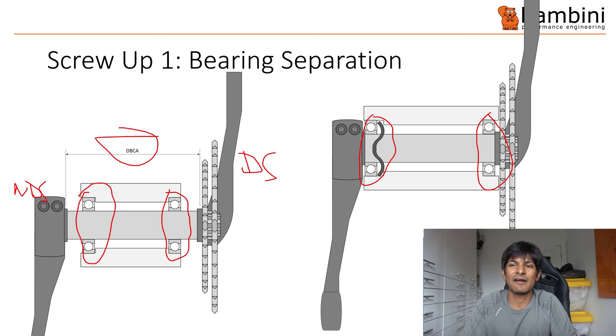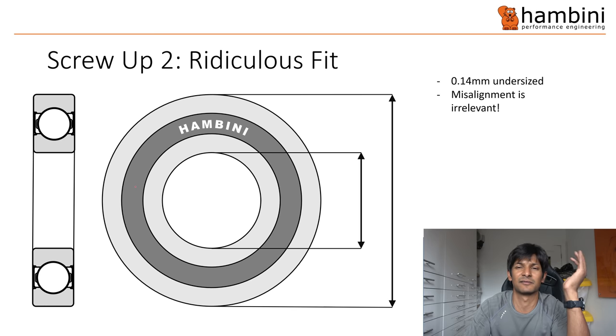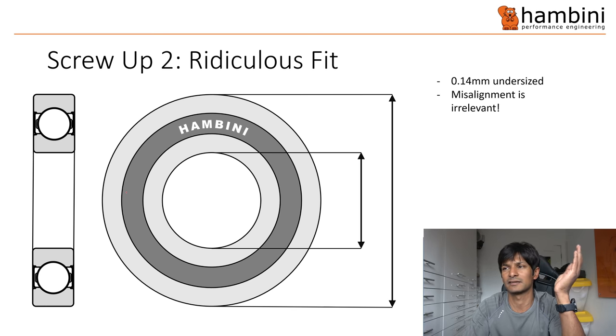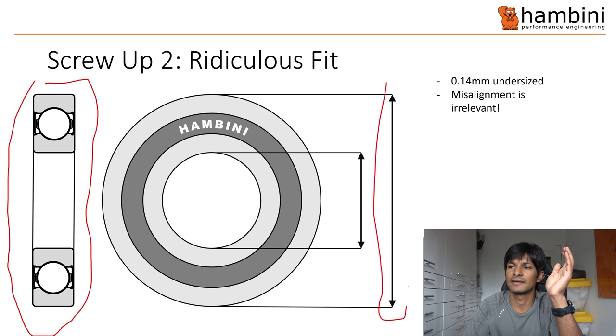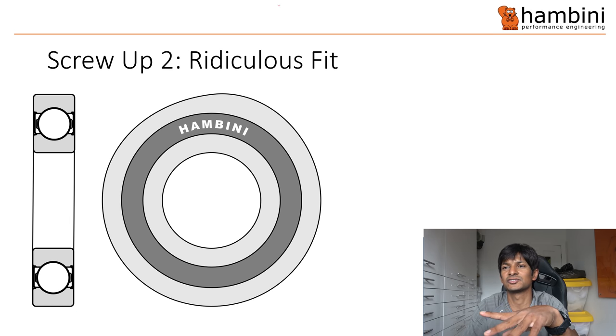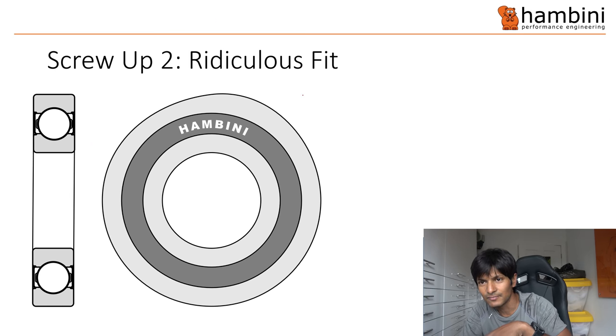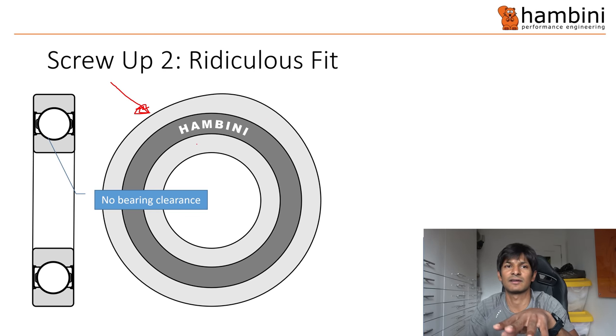Fitting this Niner 69er bike with a narrow bottom bracket: not good. Next thing — the fit was ridiculous, 0.14 millimeters undersized. The misalignment is irrelevant when it becomes that badly undersized. The fit is measured on the outside — if this is a picture of the bearing, it's this dimension here that is the problem. That is too tight, and what that does is it distorts the outside of the bearing shell, and that in turn causes you to have no bearing clearance.